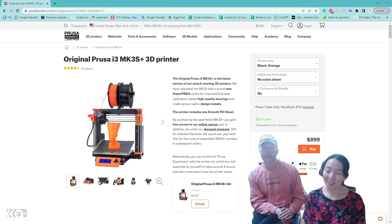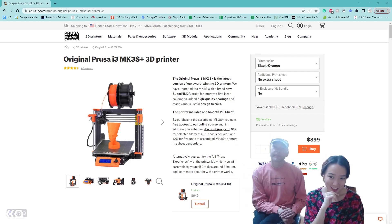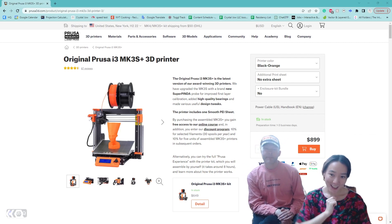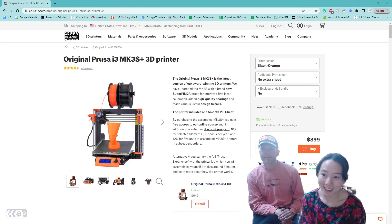But now I have a 3D printer to play with! Thank you for watching the video. If you want more content on what we'll make with the Prusa, please let me know — I would love to share that if it's something you want to join into the 3D printing journey with me. See you guys next time, bye!